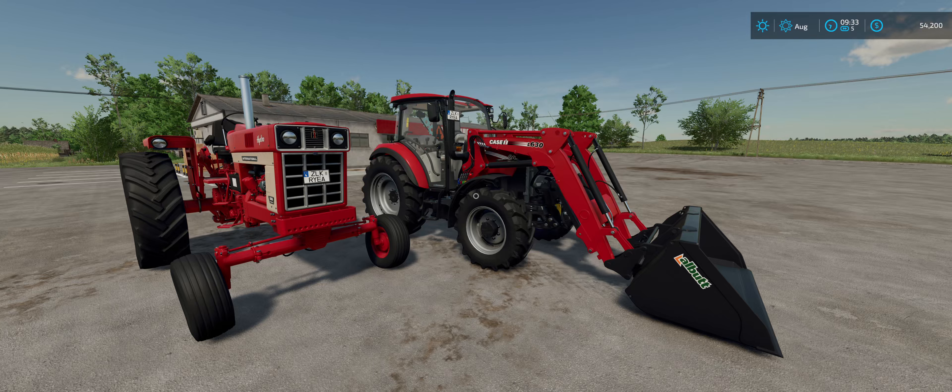Ladies and gentlemen, welcome to my channel. We're going to take a real quick look here at the Case Farmall Anniversary Pack. Thank you to Giants once again for letting me get early access. Actually, I don't think it's early access on this one — I think they're already available. But this is a nice little pack of tractors.